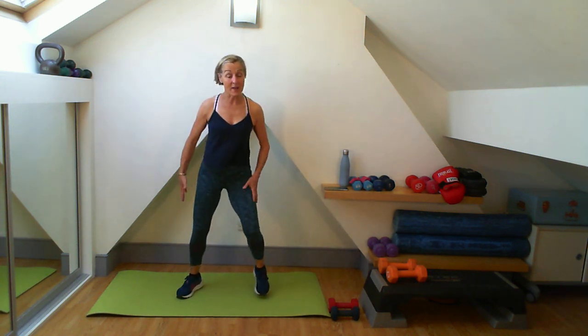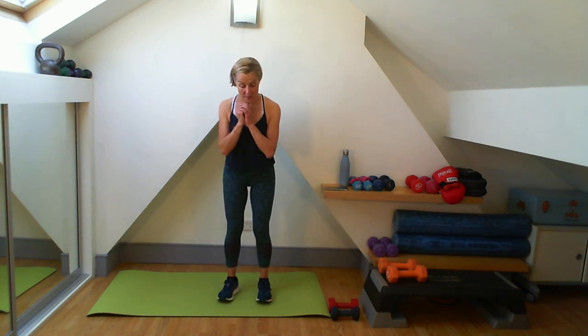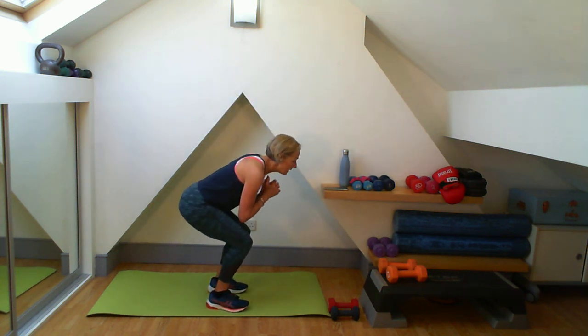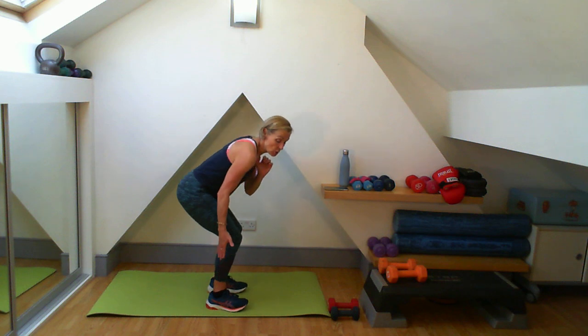Wide step, wide step, narrow. Just out wide - feel you drop your weight, other side. Two more, and one. Doing me a squat here, so I'm sitting back - it will be part of our first exercise. Remember, I'm always thinking about weight on my heels, squeeze to the top.